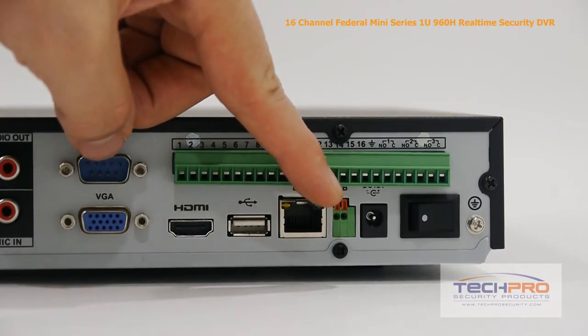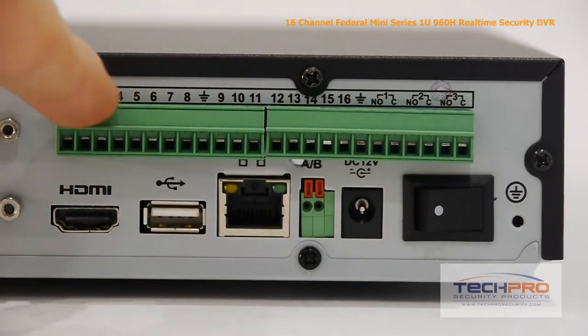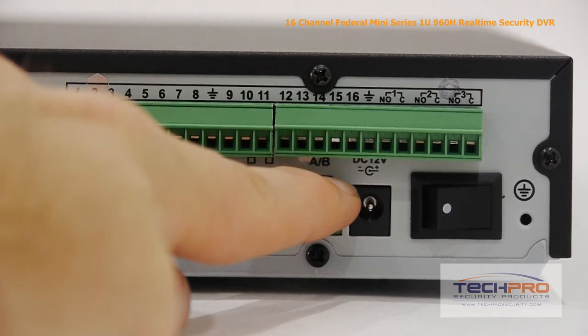Your RS-485 input for controlling PTZs and OSDs of specific cameras, these are the alarm inputs and outputs, and this is your 12 volt power input and your on-off switch.